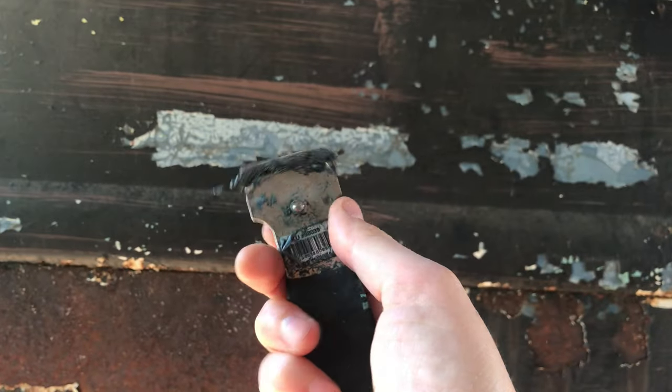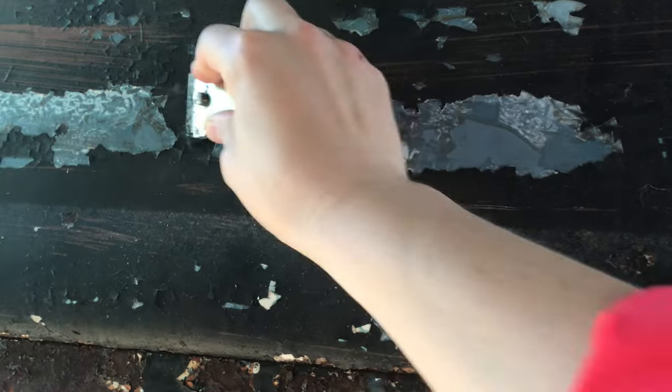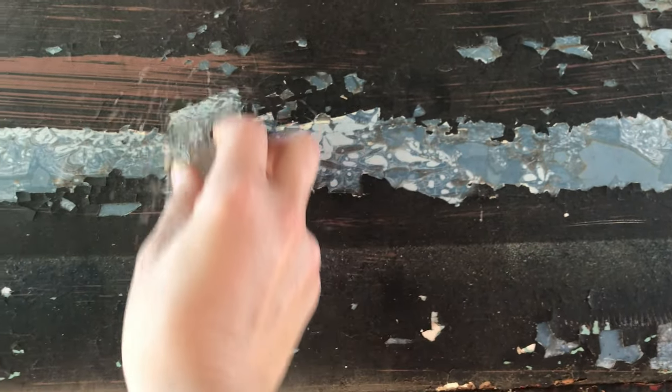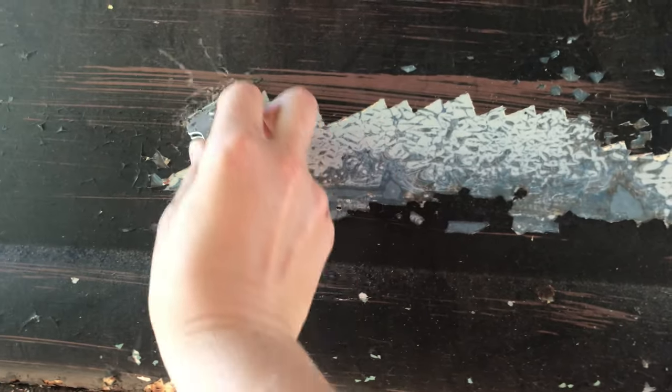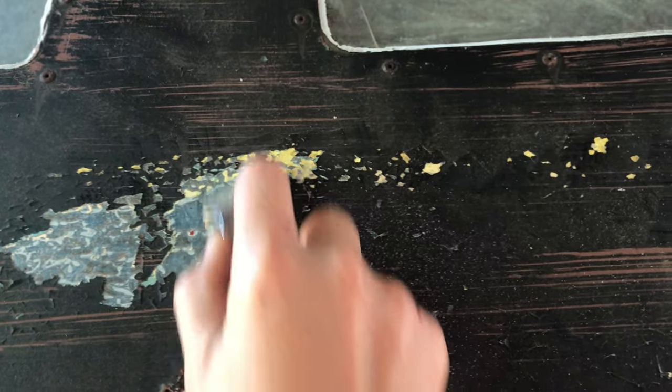I've moved on to a razor blade now - so much of this is just flaky on there. It's kind of therapeutic in a way. There's yellow paint under there - I'm probably scraping off the original logo as you watch. It doesn't look like words though, it just looks like a layer - but it was a stripe or something, because there's a stripe that comes down right there.